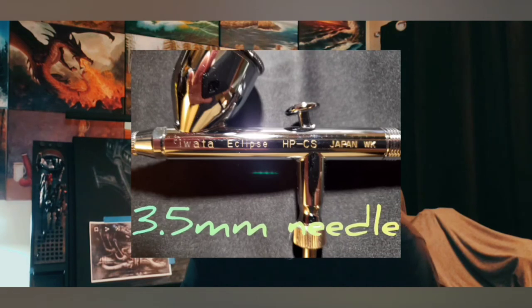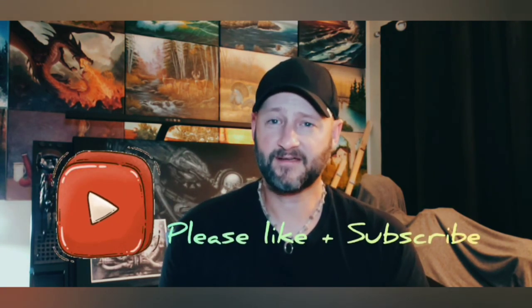I'm going to use the Iwata Eclipse — it's got a 0.35mm needle. This is part one of this video, come visit me in part two. Please like and subscribe, and please leave your comments below. Thank you.